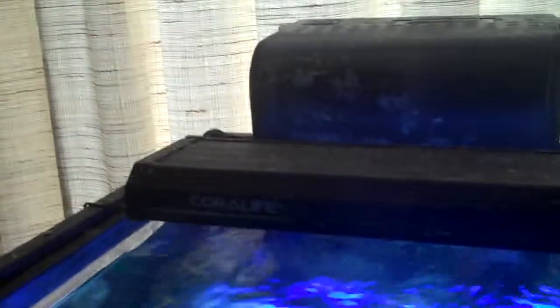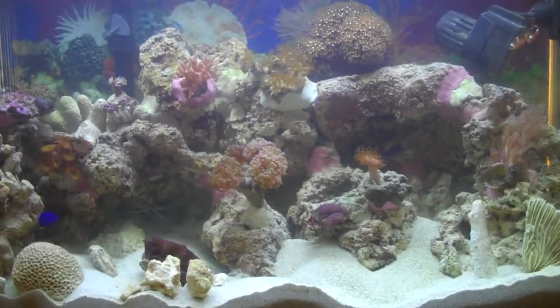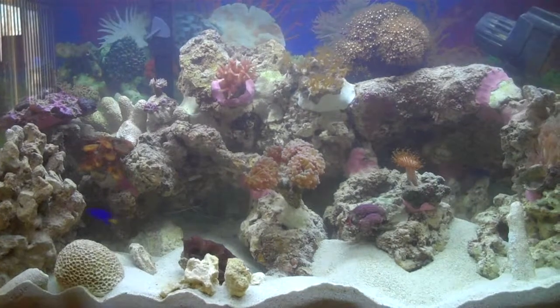Anyway, this is an update on my 29 gallon saltwater tank. All I've got is a Coralife T5 — it's got a blue and a white bulb in it for the different wavelengths. I've got just the one powerhead in there and then the HOB filter, which I don't turn on a lot — usually just for a little bit every day in the evening to clean everything up after feeding.